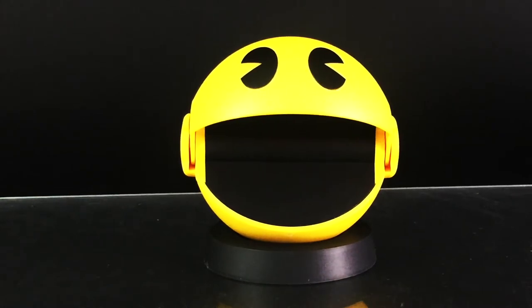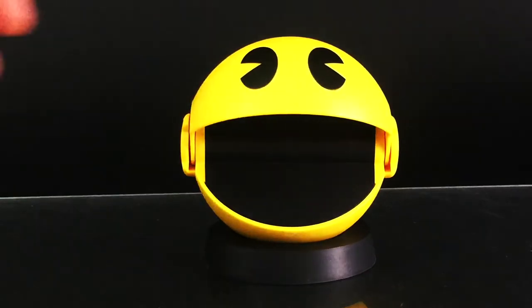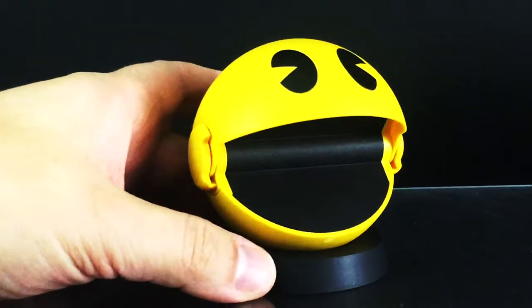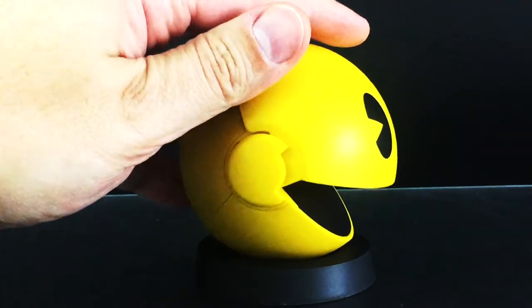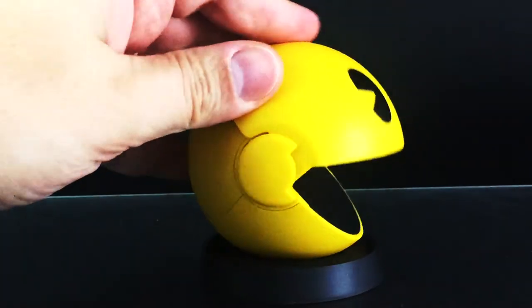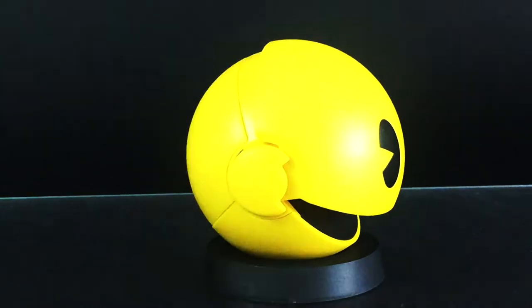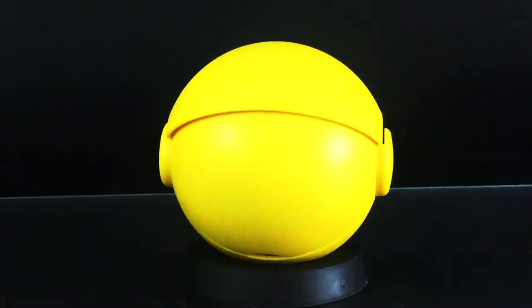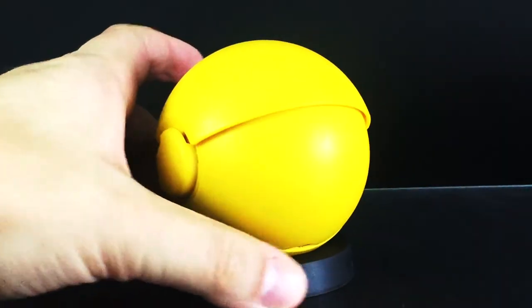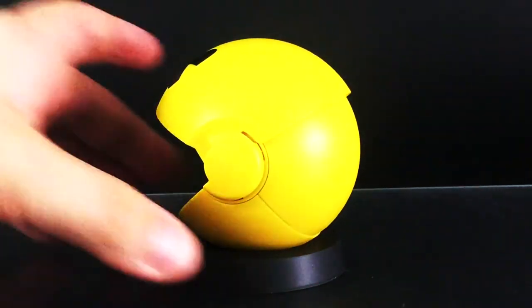Here's a look at Pac-Man out of the box. He is a perfect replica, or as they're calling it, a Proplica from the classic game. He is round and white, he's got the eyes, and he has a pivoting jaw so you can open and close that to your delight, which is pretty cool. He also sits on this neat little base.